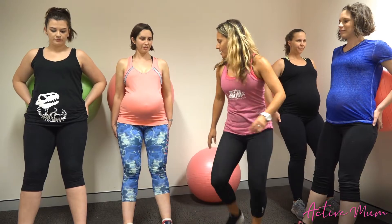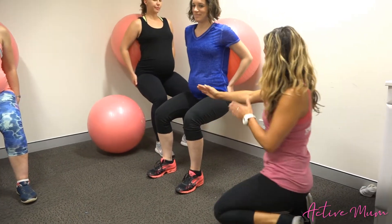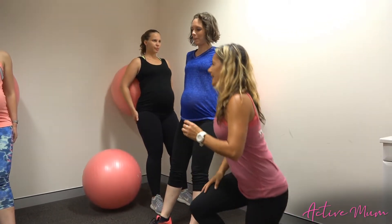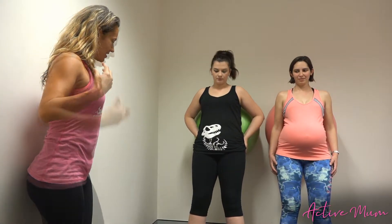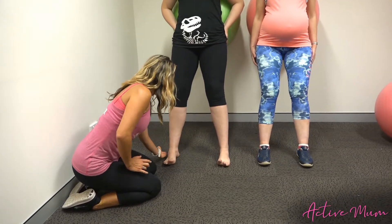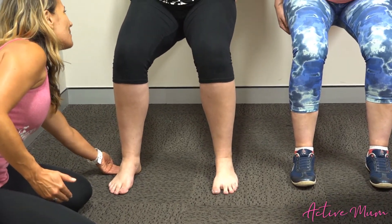I'm just going to come around and check the technique. We can see beautiful alignment — a nice 90-degree angle at the knee. Posture is nice and tall. Weight in the heels as we come up out of that. Coming down into it — just drawing the shoulders back. We can see here when we've got bare feet that the tendency is to start to roll in through the arches of the feet, so we're going to get the weight through the outer edges of the feet. Sinking down into the squat and then coming out.